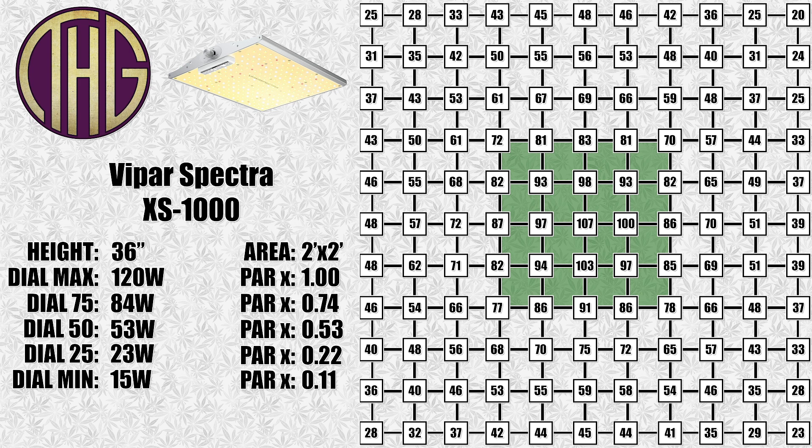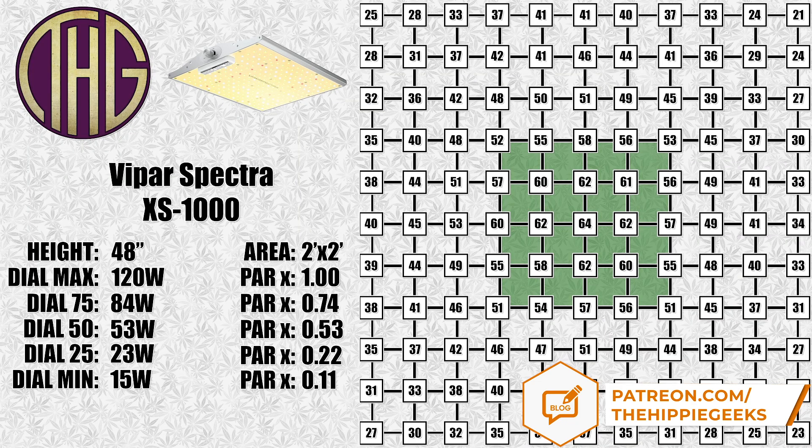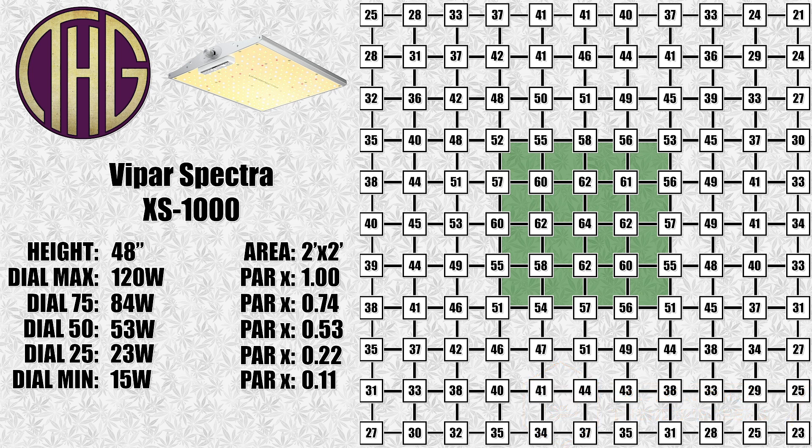I don't think that most folks will be hanging their light this high, as you can get a similar light reading by just dimming the light, but it is an option for those looking to get a great light spread to cover a larger area. Finally, with the light hung at 48 inches, the center light levels are at 64 PAR, with the rest of the 2 foot by 2 foot square being almost the same. This height gives you some of the best light spread to start seedlings, and would really let you start a lot at once. Again though, you could get similar light levels by just leaving the light closer and dimming it.